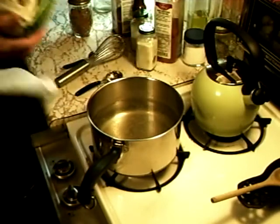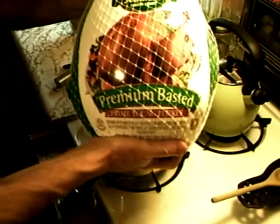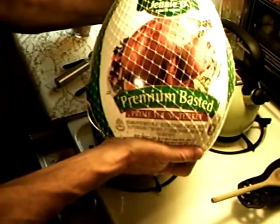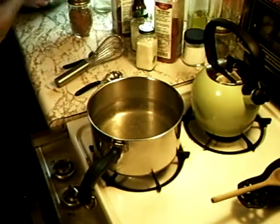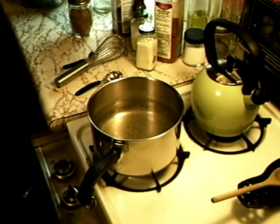Here's the turkey we're using. We're using this Jennie-O that we got on sale. Yeah, we got that for about eight bucks every Thanksgiving — we get them on sale. Everybody has them in their hometown.